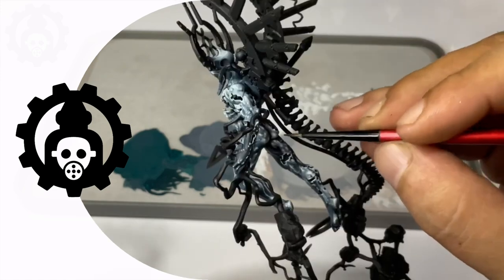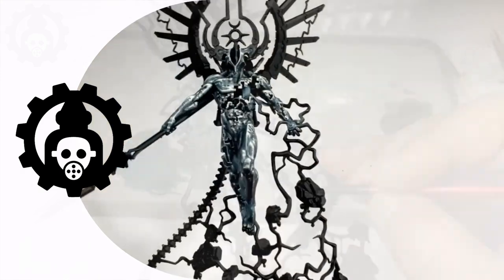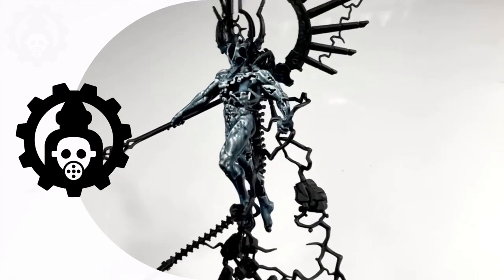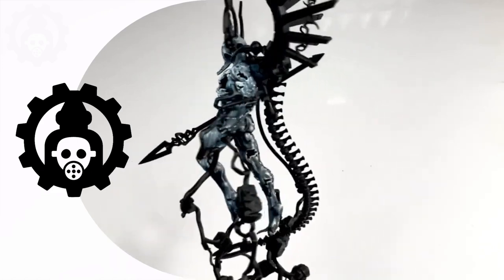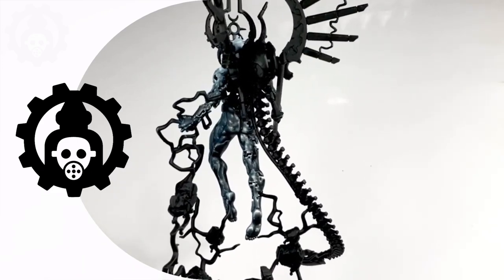We are going to paint the scarabs and the lightning effects and we're going to make it glow. However, I'm going to tell you and show you that fluorescent paints are not the best paints to make miniatures look like they're glowing.